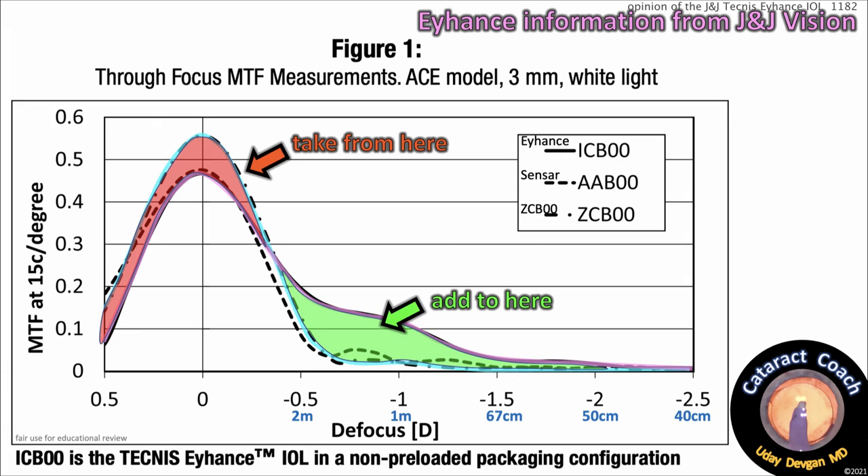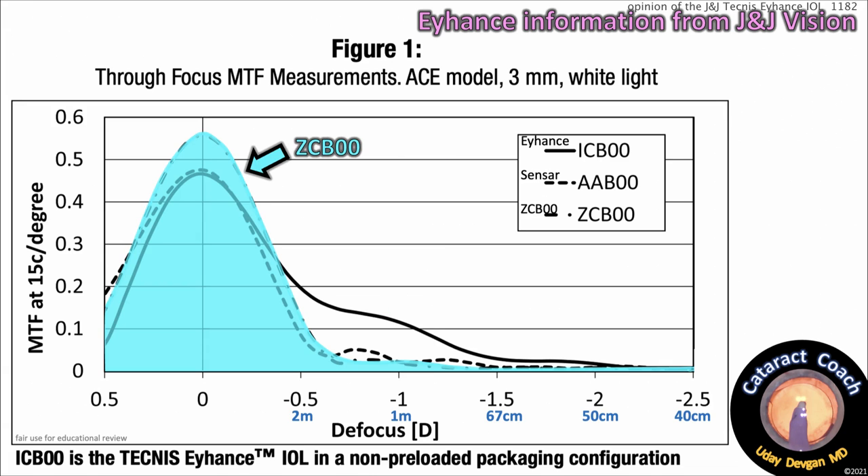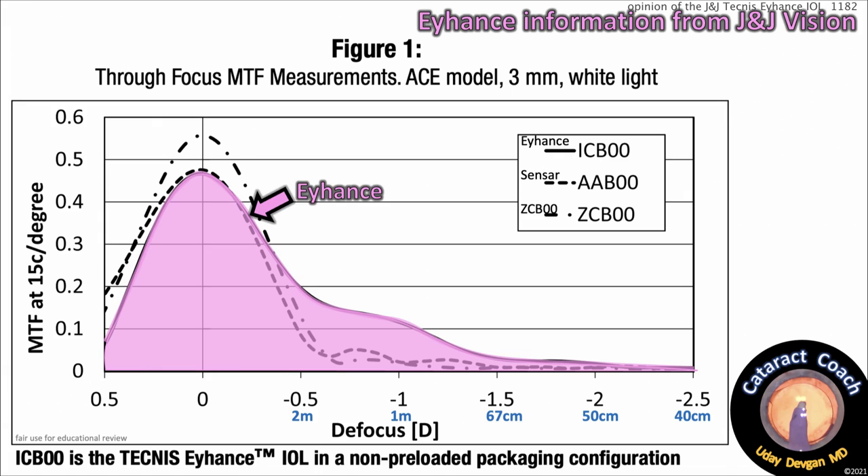In red, you can see the light energy is taken from that red zone and added to the green zone. The total number of photons entering the eye stays the same — you're just shifting where they are delivered. That green zone is an area where there is more light energy and a slightly better MTF at ranges around 1 meter and on either side of that. The area under the curve for the ZC-B00 is about the same as the area under the curve for the Eyehance — you're switching the energy from one distribution to the other.